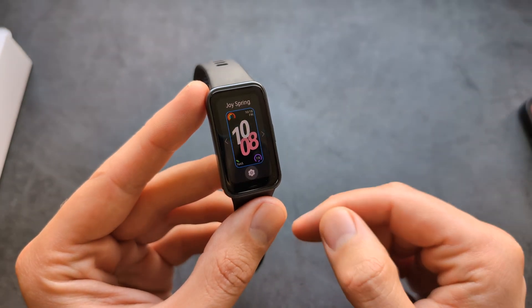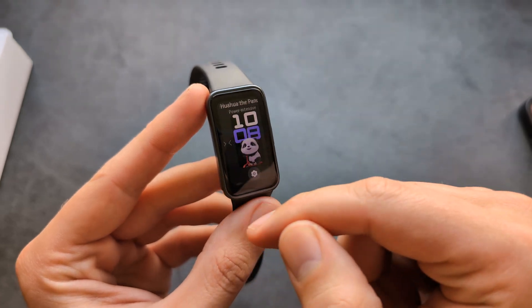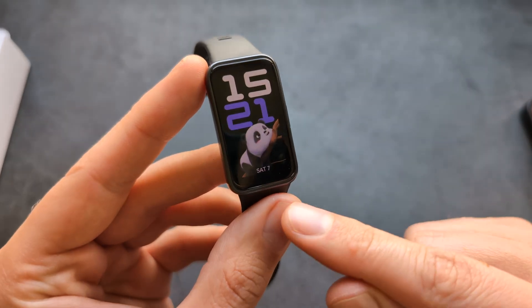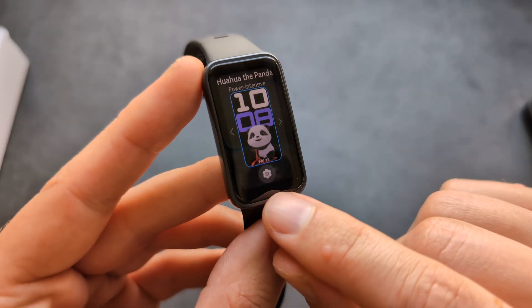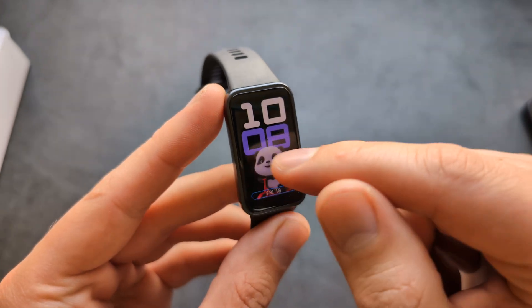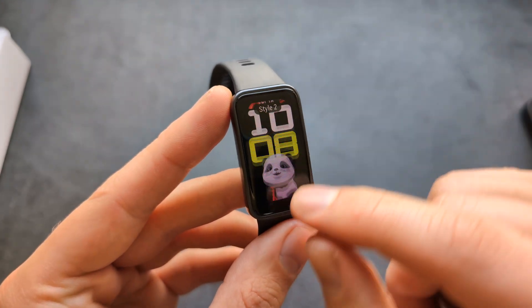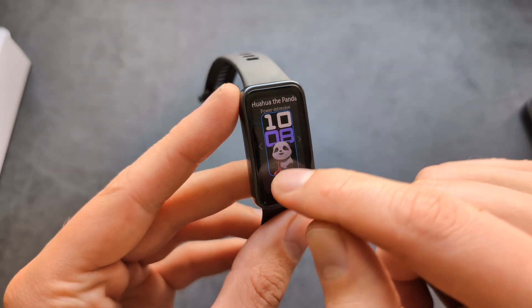If you want to change the watch face, simply click and hold on it, and you can change to whatever you need. To customize the data fields, click and hold and you'll get options to choose a different style or customize the fields to show whatever data you want.